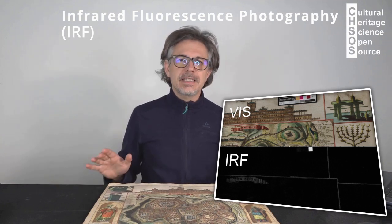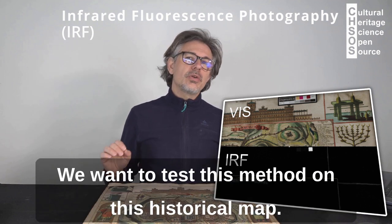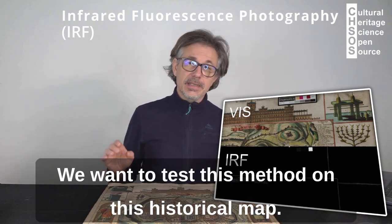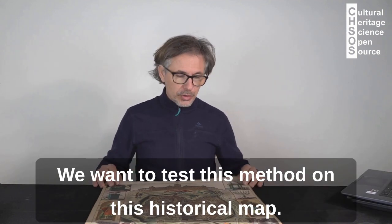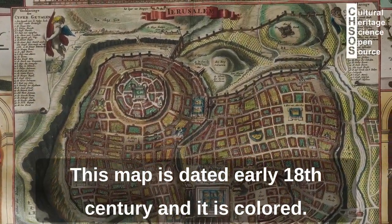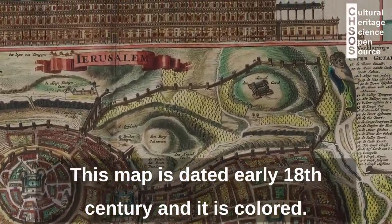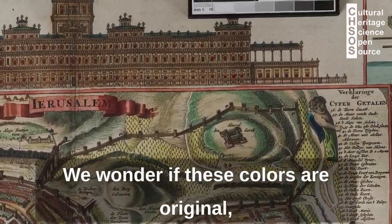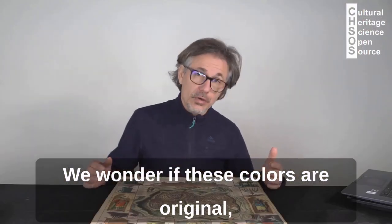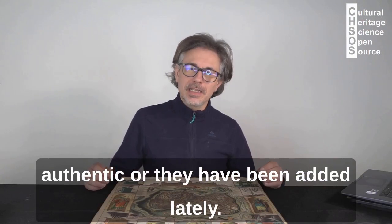Infrared fluorescence photography for art examination. We want to test this method on this historical map. This map is dated early 18th century and it is colored. We wonder if these colors are original and authentic, or if they have been added lately.